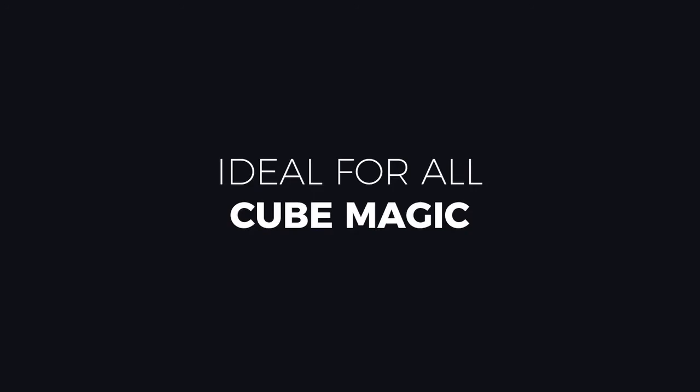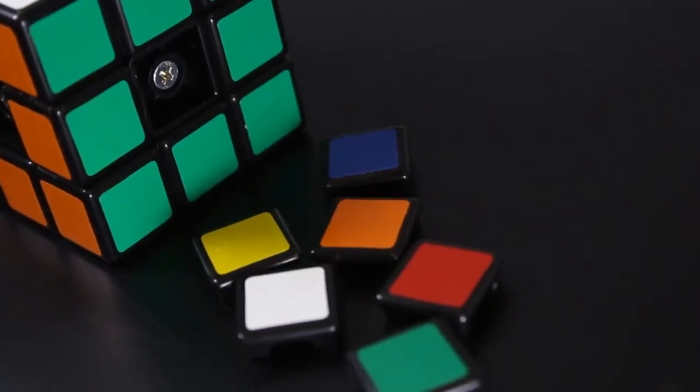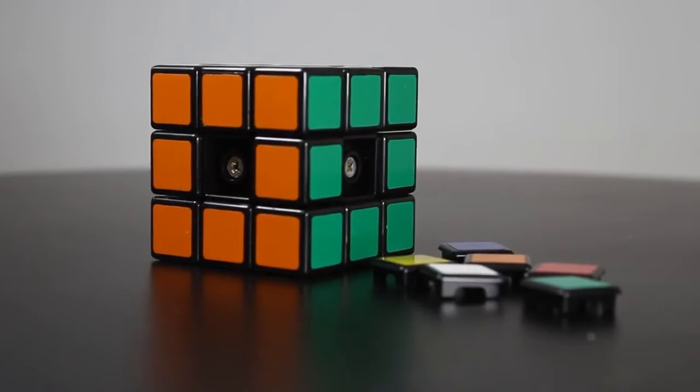It's got adjustable tightness and it's got removable side panels for various tricks. We really think this is the most perfect cube, whether you're speedcubing or whether you're doing magic. Henry Harrius is the expert in this area and this is the best cube on the market.